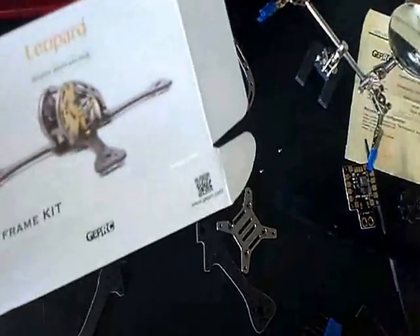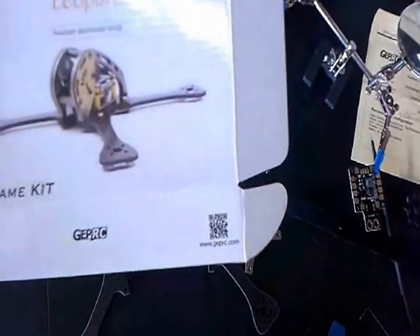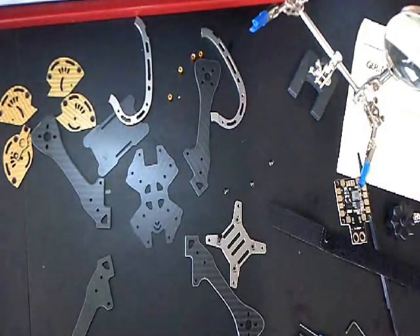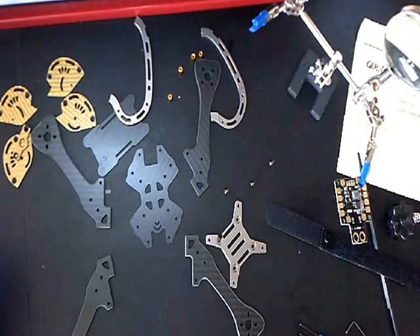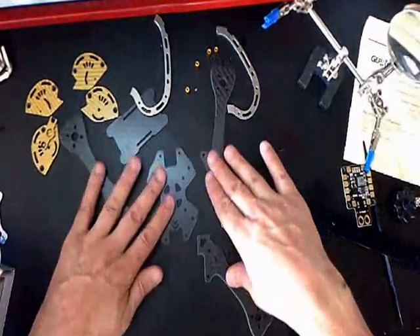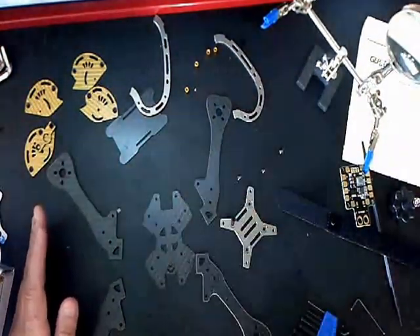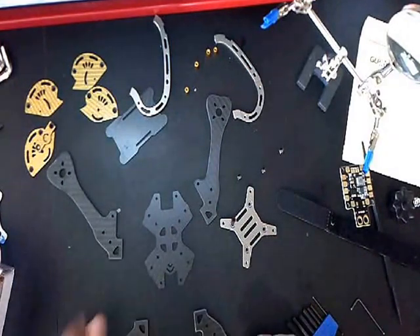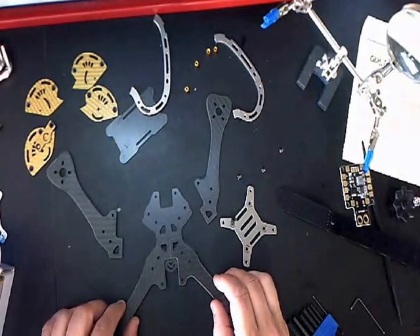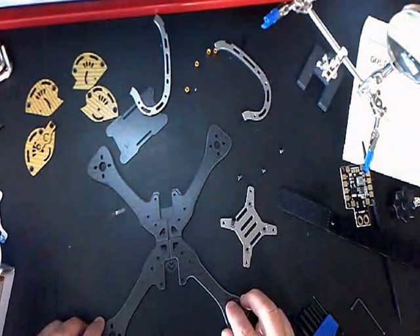So this is, once again, the GEPRC — the gold and silver edition. I'm going to do a quick build on the frame only because I know everybody's going to use different parts. This is the front of the quad right here facing this way. You set that down — this will be the top. As long as you line all these up, they line up pretty neatly in all the spots.